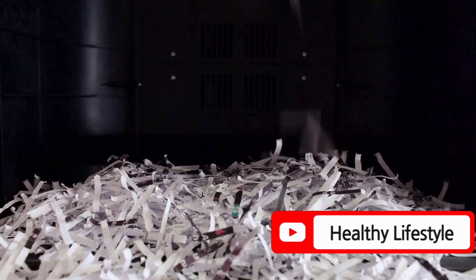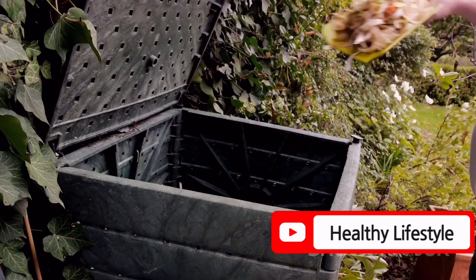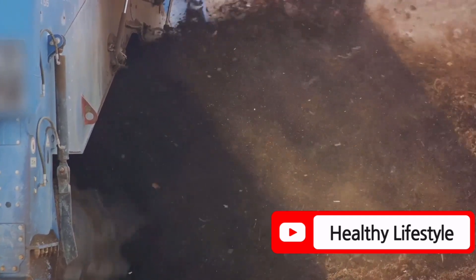Did you know that you can use paper for composting? Shred paper and cardboard with a paper shredder and add it to your compost bins. This accelerates the composting process and keeps it odor-free.